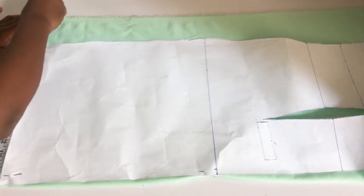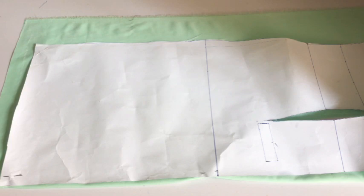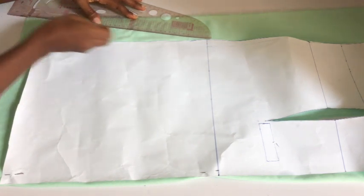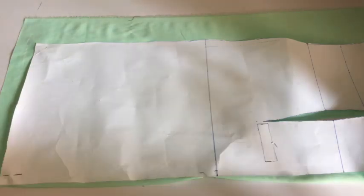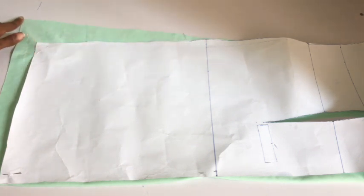What I did was extend my fabric on the base by three inches. I'm going to mark the three inches and slant from that point to meet the hip line. Once I cut and get to the hip line, I'm going to slant to meet the three inches I extended the base with. I'm cutting through the slanted line, and on the base of the dress I'm going to go up by one inch and cut it out.